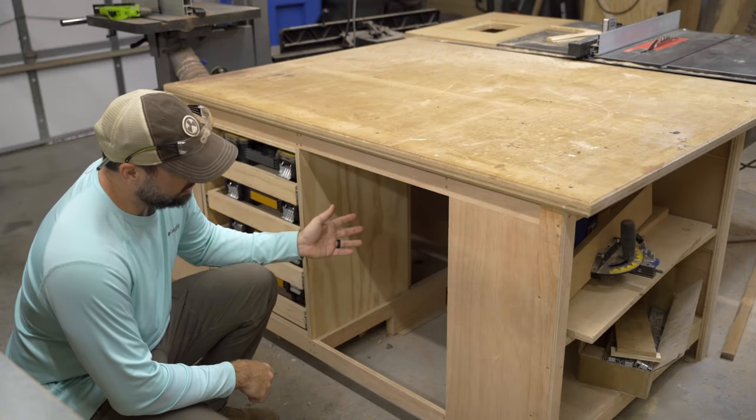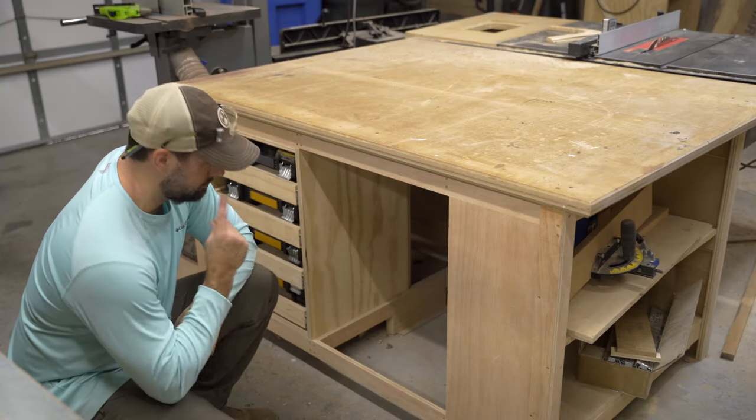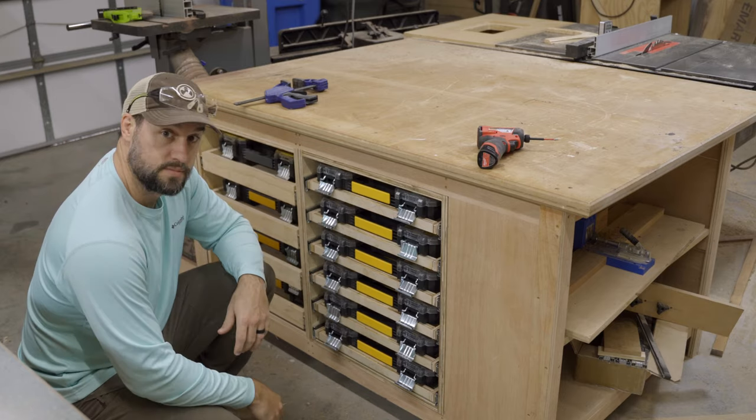Alright, so today I'm going to show you how to take a space like this and turn it into this. Let's get started.